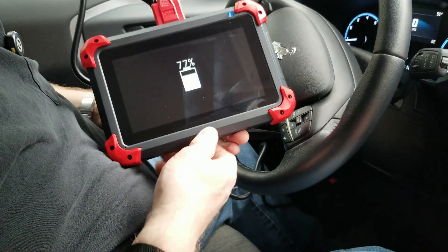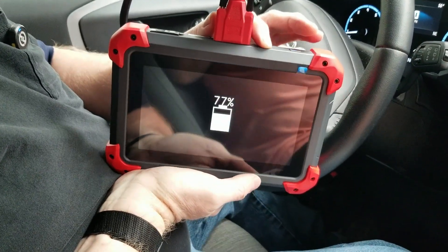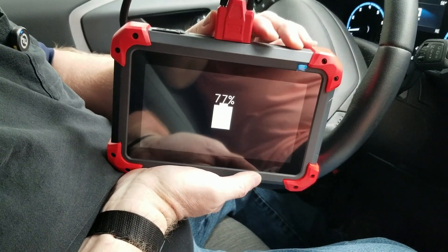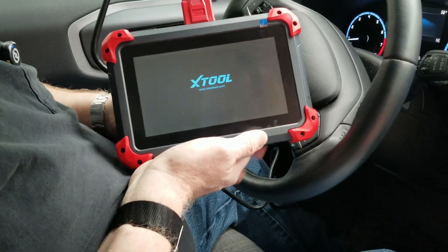It'll tell you where your battery power is. You have your start up button there, so you just hold that in real quick and then it'll start for you.